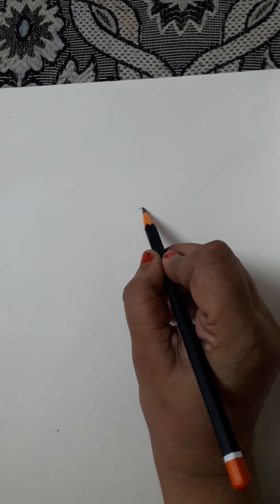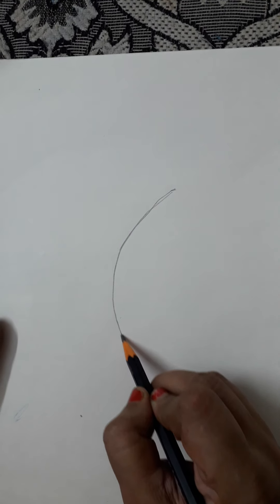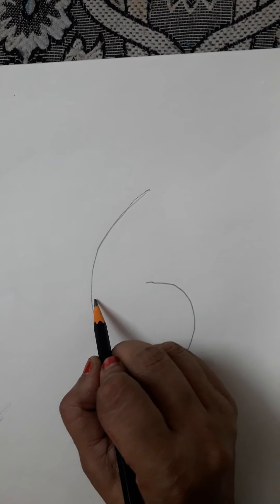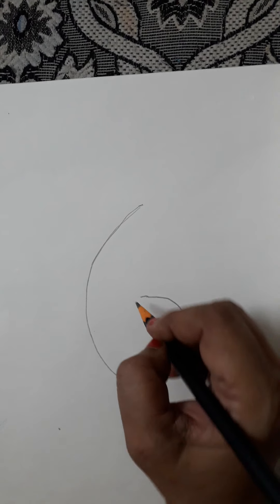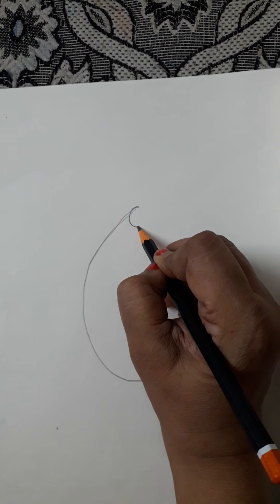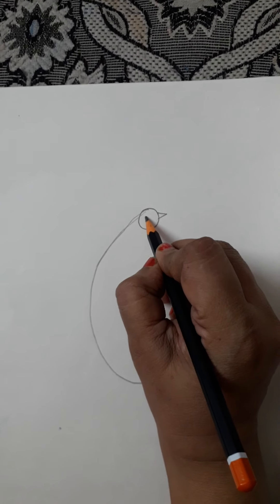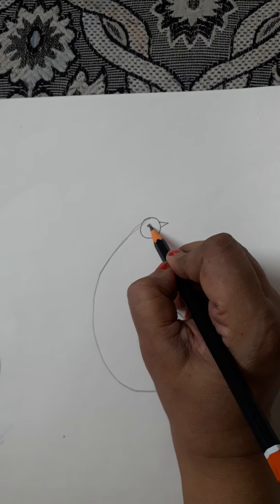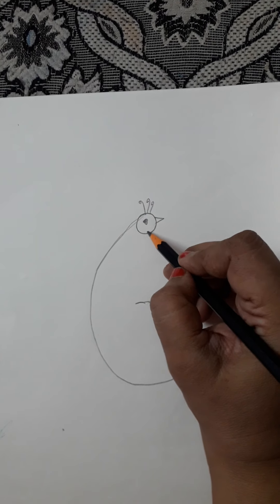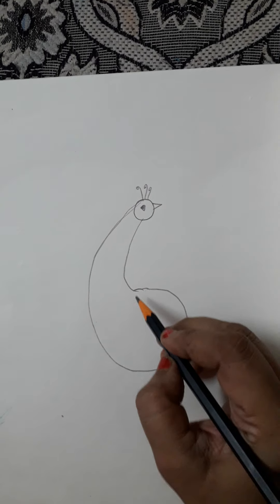See children, start from here. Make the number six letter — close it from here but leave a little opening. Make a circle here, a small circle. Then add the beak and eyes. And then we are going to join it this way.